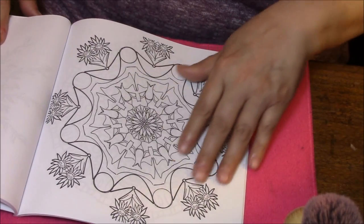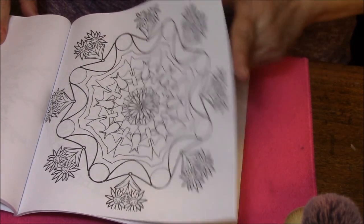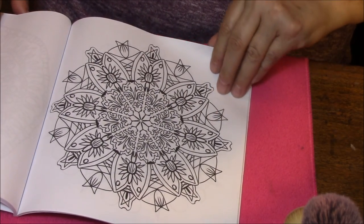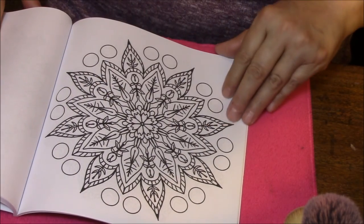There are a lot of flower themes. Cute little sunflowers with faces. It's like looking in a kaleidoscope.